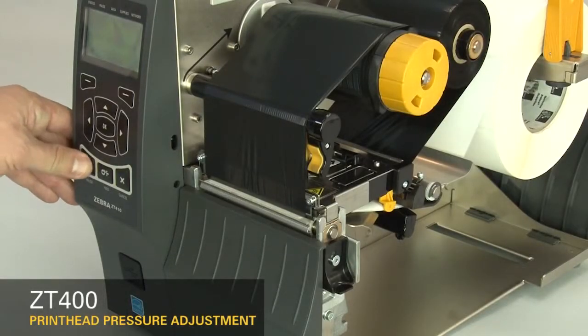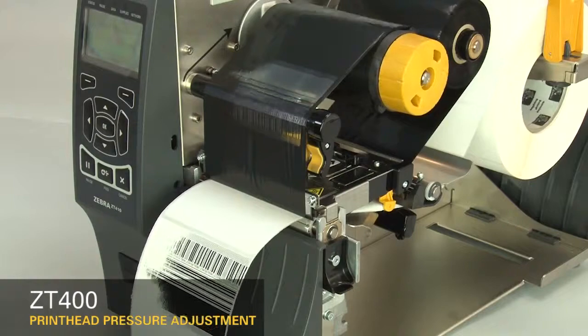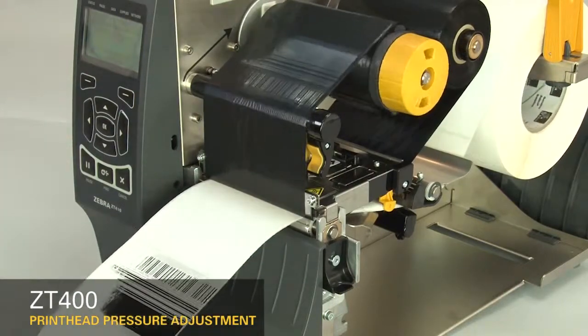You may need to adjust printhead pressure if printing is too light. If the print on the left side of the label is too light, increase the inside dial setting.